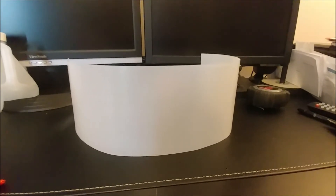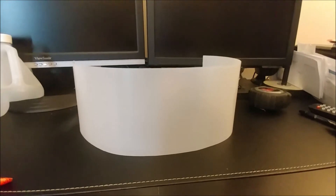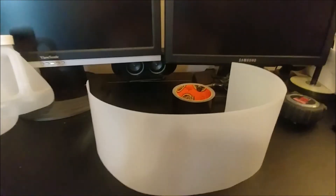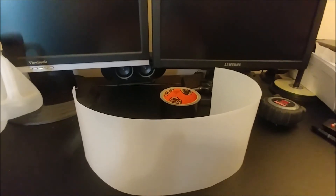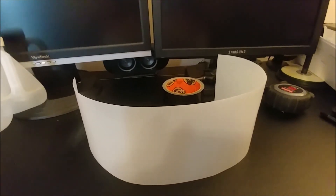I got the label off of it. I had to use some Glue Gone to get the residue off. But now I'm ready to start with the Gorilla Tape, and we'll be back in a minute.